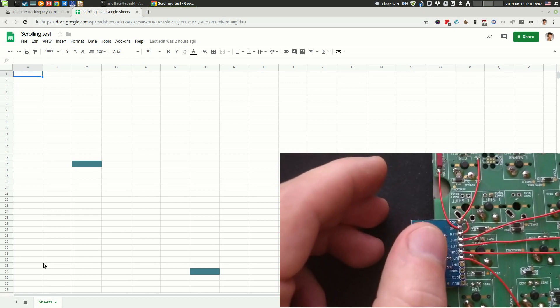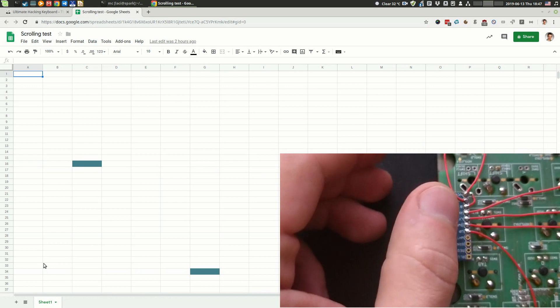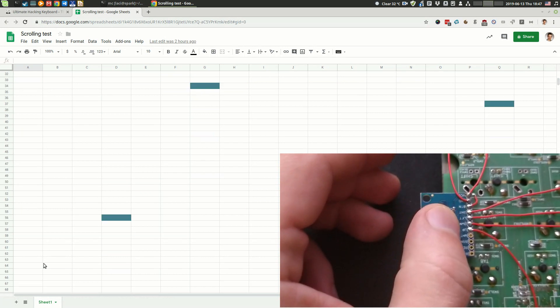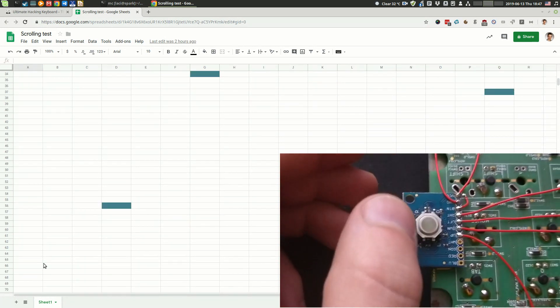So let's scroll rightward and left, down, right, left, down, right, left, and up.